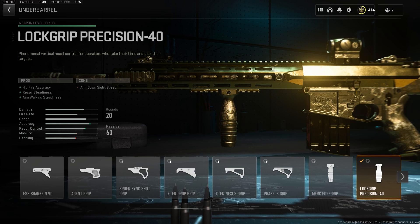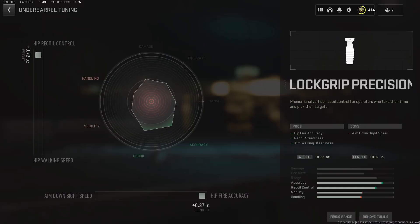For the underbarrel we rock the Lock Grip Precision 40 for the hipfire accuracy, recoil, and aim walking steadiness, and here's the tuning for the underbarrel.